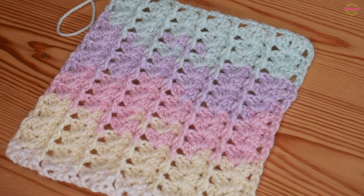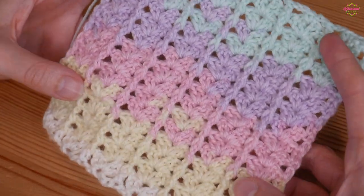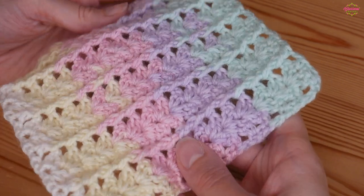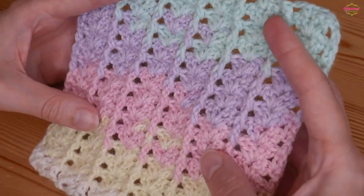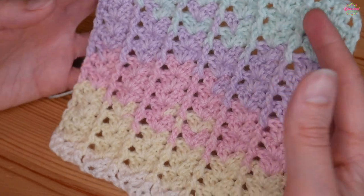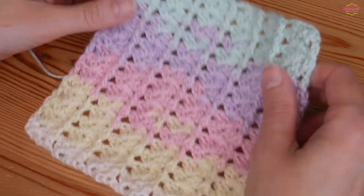Hi there everybody and welcome back to the Blossom Crochet channel. In this crochet tutorial I will be showing you how to make this absolutely stunningly gorgeous iris twist stitch. It is the regular iris stitch but with beautiful post stitches which give it amazing texture. It's really beautiful and simple, perfect for baby blankets, big blankets, scarves, or even a lightweight summer shawl.